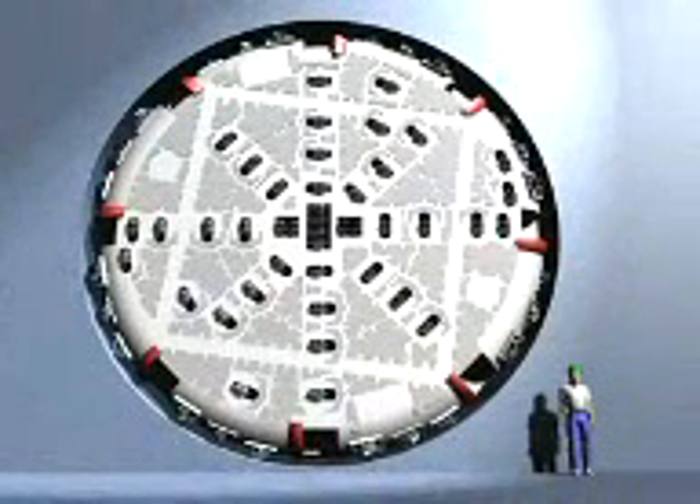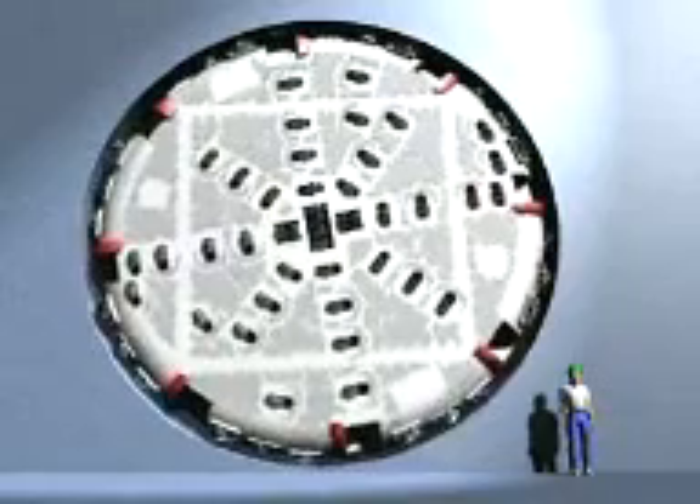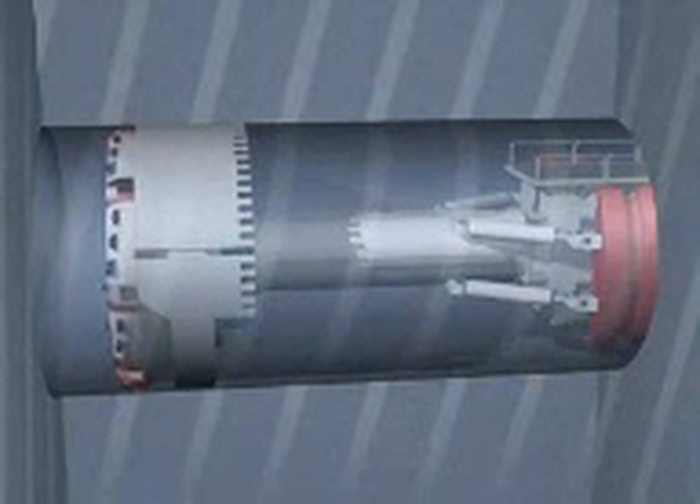This is the 9 meters diameter cutting head with 58 roller cutters of a tunnel boring machine, or TBM for short. This animated sequence shows how the so-called gripper functions. The automated gripper presses against the rock on the sides.